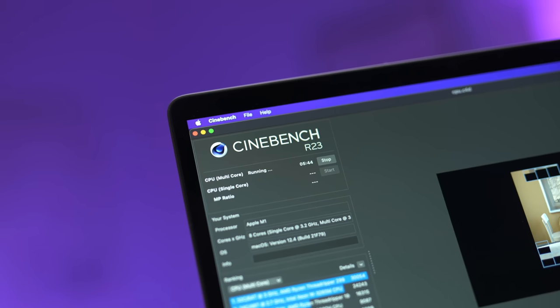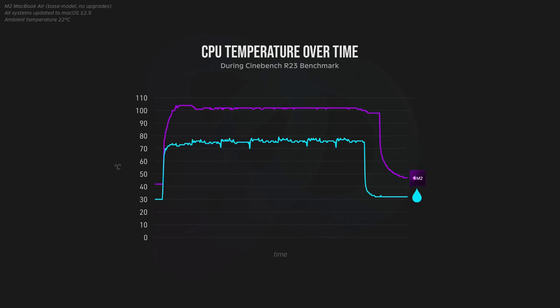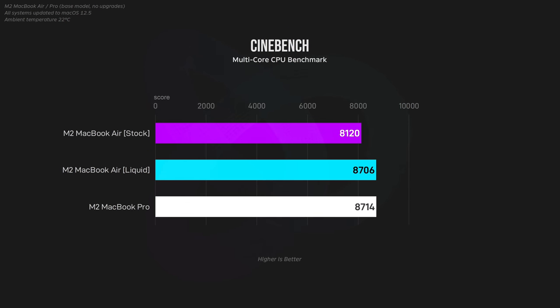None of this is really that surprising — the liquid cooler is doing a great job of removing heat from the M2 chip. But how does this impact performance? Starting with the Cinebench benchmark, the stock M2 MacBook Air immediately reached over 100°C and constantly throttled throughout, compared to the liquid-cooled variant which stayed nice and cool the entire time. The liquid-cooled M2 MacBook Air outperforms the stock version by about 7%, making it just as powerful as the M2 MacBook Pro.